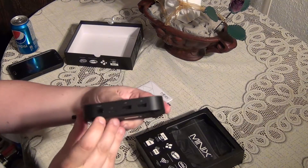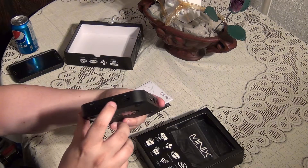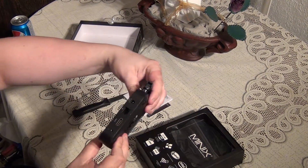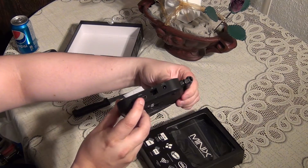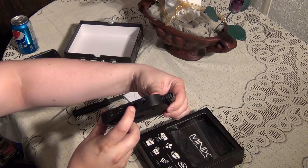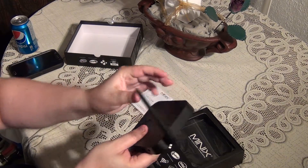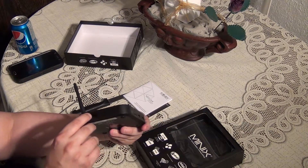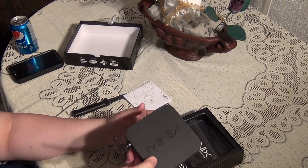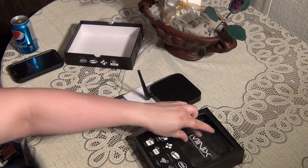On this side we have the power switch, microSD, and two USB 2.0 ports. On the back we have a headphone port, HDMI, gigabit LAN, and power in. You have your Wi-Fi antenna on the other side. On the front it looks like an RF receiver. Very small and very compact.